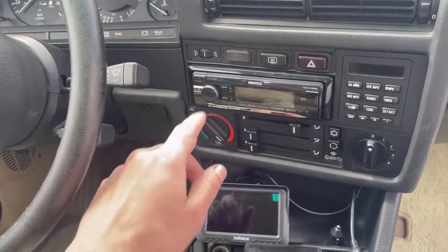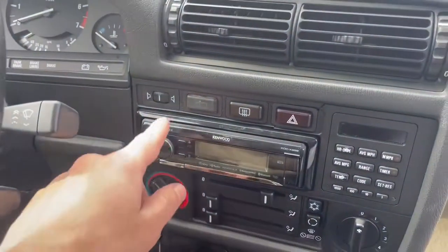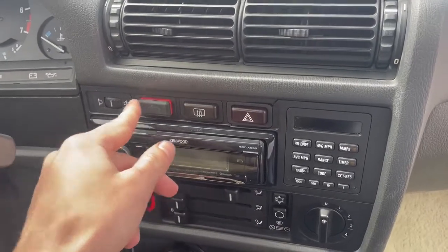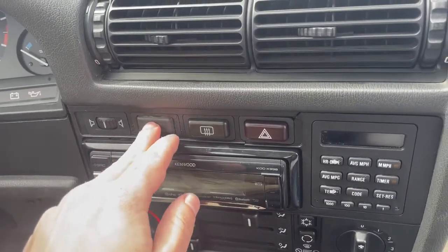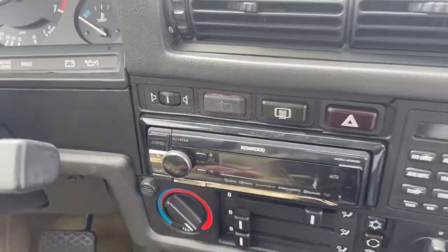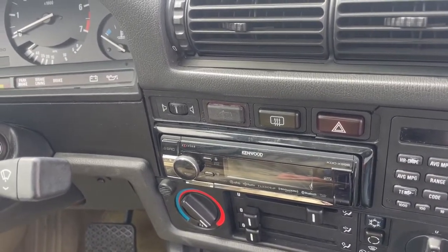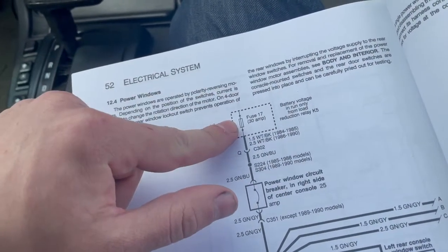If none of your windows work, the first thing you want to check is this circuit breaker for all the windows. If it's engaged then none of your windows will work, or it could also be broken internally — they get old and start falling apart on the inside. If you know that it is working right and none of your windows work, then check fuse 17.